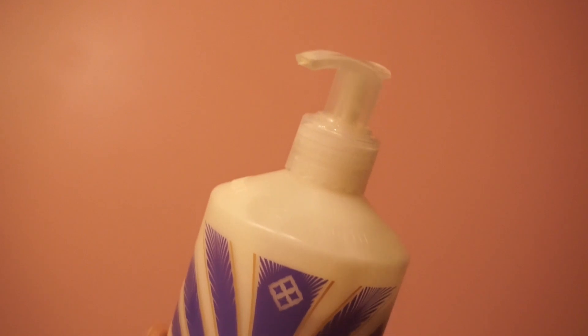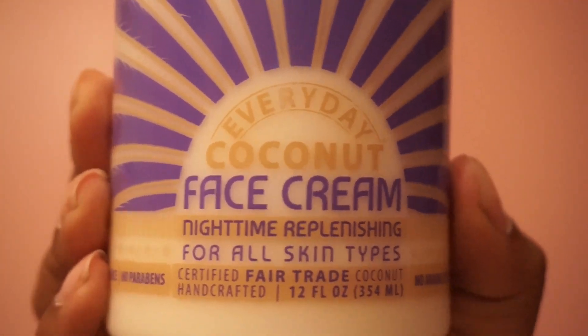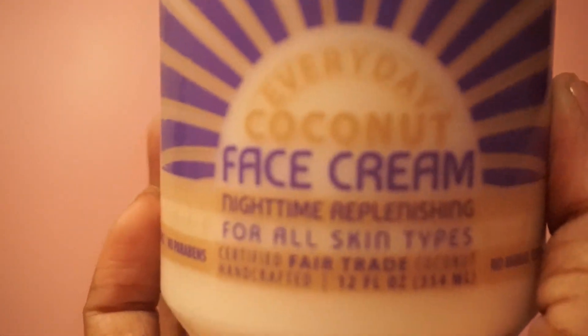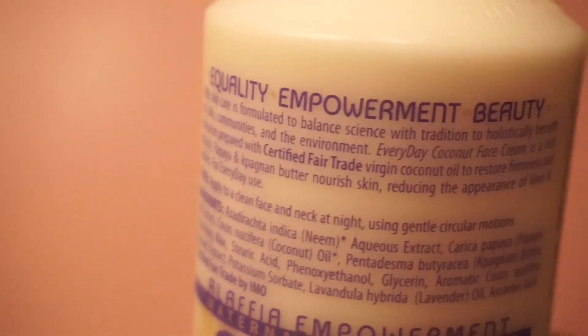For my face cream I use the Everyday Coconut Face Cream, and just like the face wash it has no parabens, no synthetic fragrance, and all of the other amazing qualities. With this face cream a little bit definitely goes a long way — I use less than a dime size and I got it for about $6. You can get it from any health food store like Whole Foods, Trader Joe's, Wegmans, or even on Amazon, though it's a tad bit more expensive there, but these products are definitely worth it.